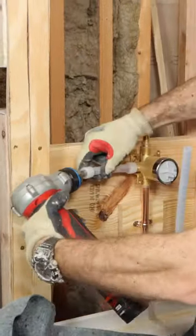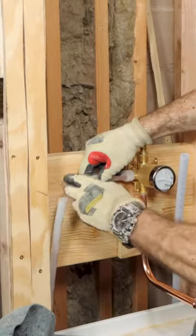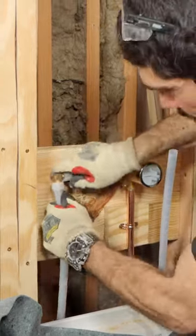I'm using 1/2 inch PEX-A, which has the same inner diameter as 1/2 inch copper, so there's no restriction in water flow.